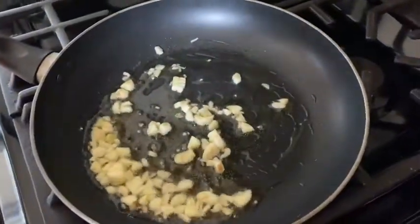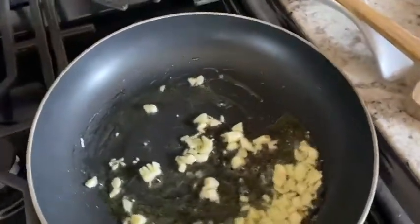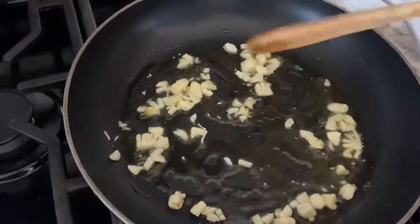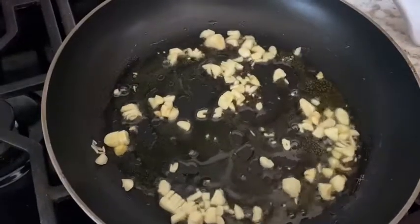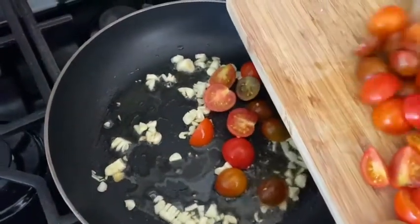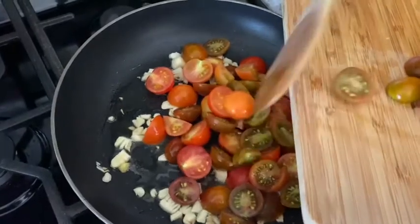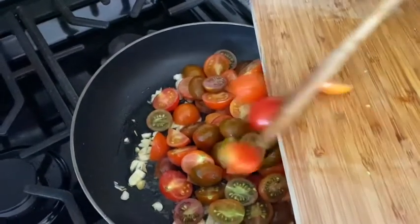You can see that the garlic is sizzling and I can already smell those flavors. Now I'm going to start adding my tomatoes — just give this a quick stir and be careful around the stove when there's oil. You want a decent amount of tomatoes because they are going to soften and kind of disintegrate. I'd say about three large tomatoes' worth.